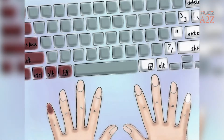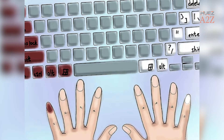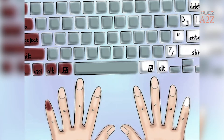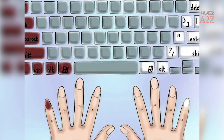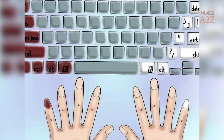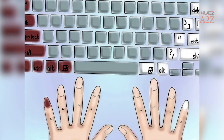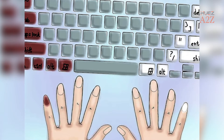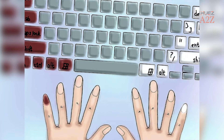Tip 4: Use your pinky to hit the shift key. Usually, you use the pinky on the opposite hand of the letter you are typing. You also use your pinky to hit keys like the tab key, the caps lock, and the control key on the left side, as well as most of the punctuation keys, the backspace key, and the arrow keys.